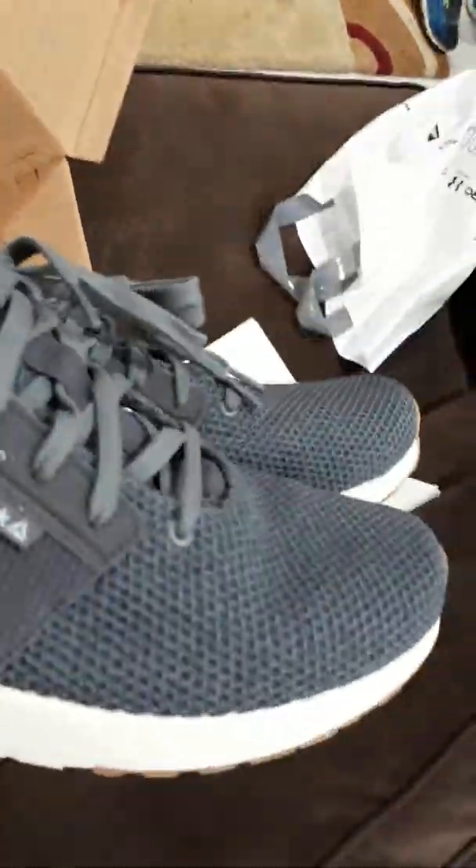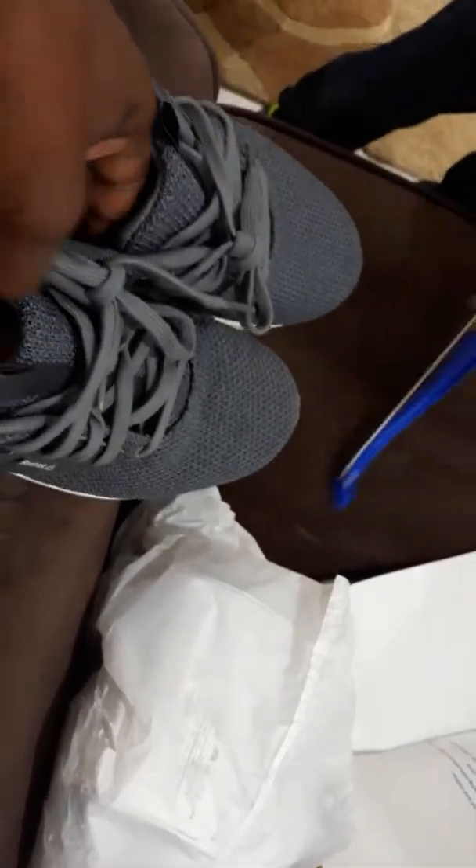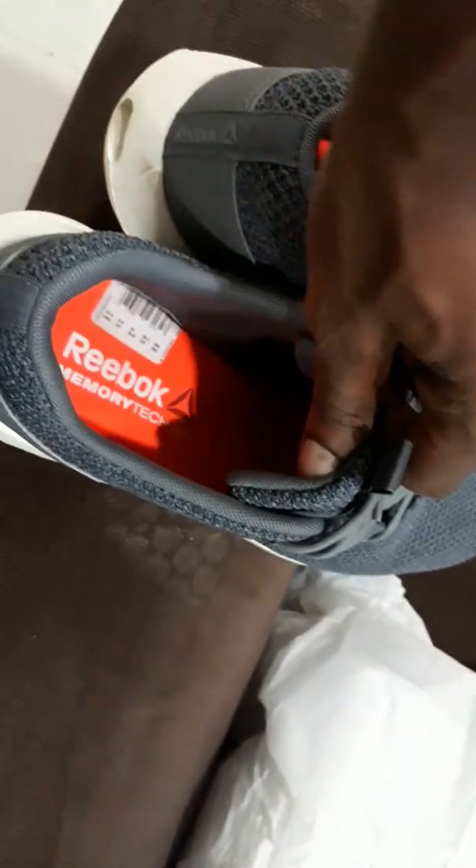Reebok bad boy - I really do like them, they look comfortable. On the side part and the back there's Reebok signage. They're looking nice - crepes, that's an old word - but it's a nice looking trainer, white and gray. Hopefully I don't get any splinters on these.